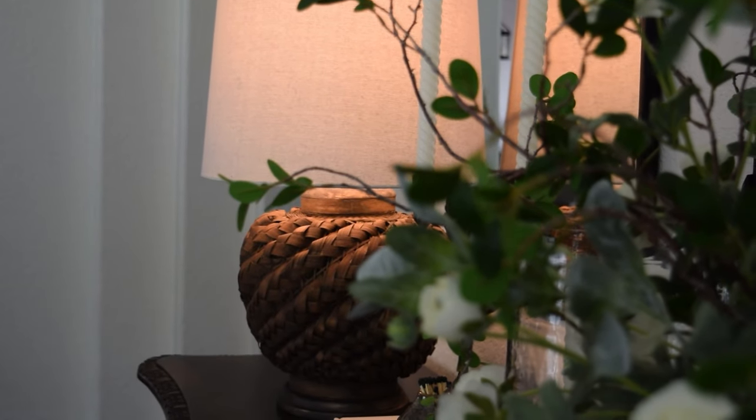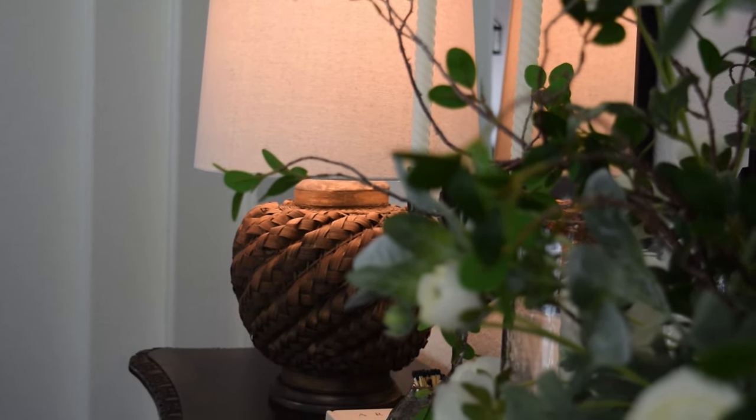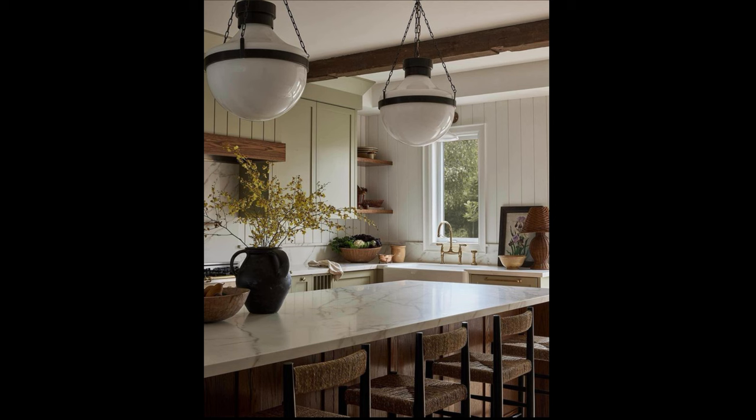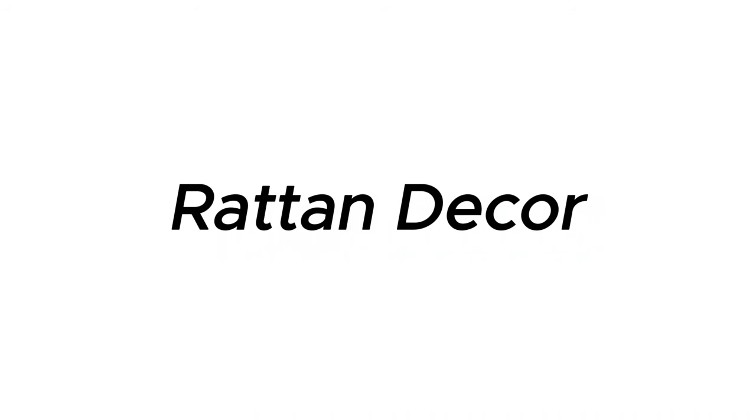Hey friends, I've really been loving some designer high-end pieces that I think we can dupe from thrift store finds for a whole lot less. I have really been loving all of these warm rattan pieces we've been seeing from some of the designers such as Carly Page, Amber Lewis, and Kathy Coe, and I wondered, can we dupe something from a thrift store?